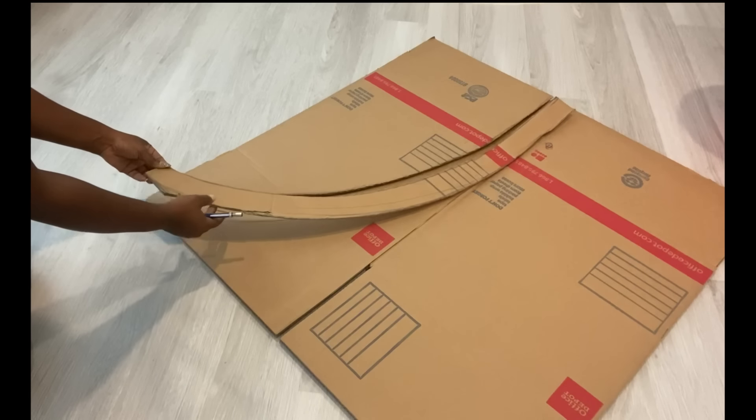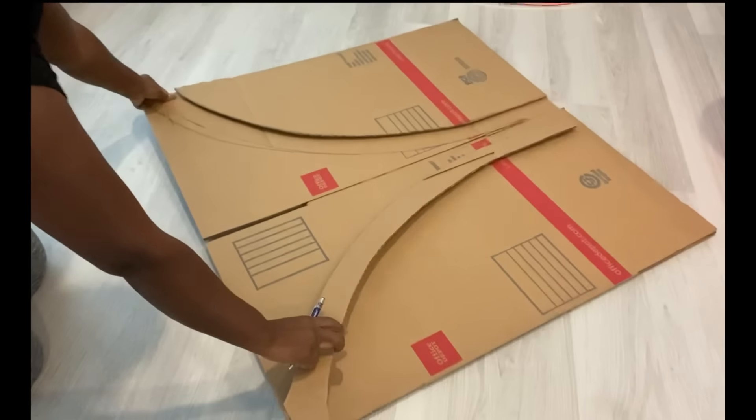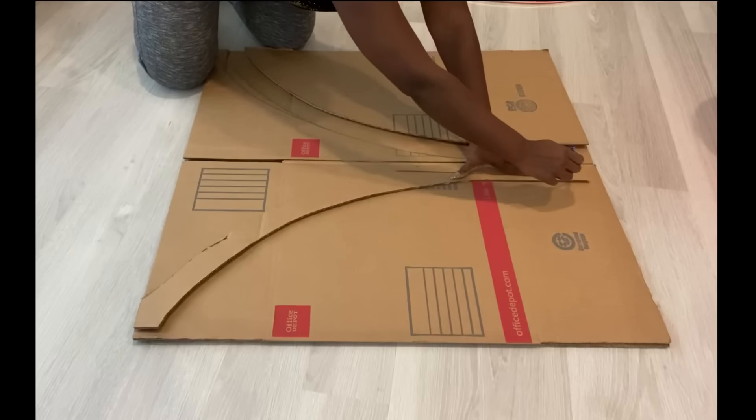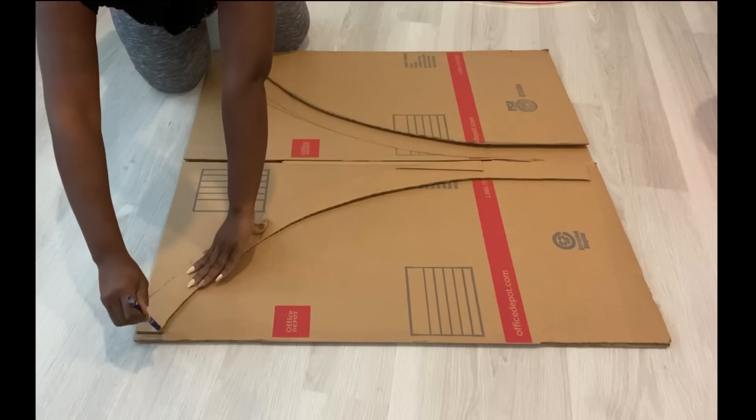This is the shape I'll be working with. I'm going to trace it out on all of the boxes and carve out the shape until I get all the pieces I need for the project.